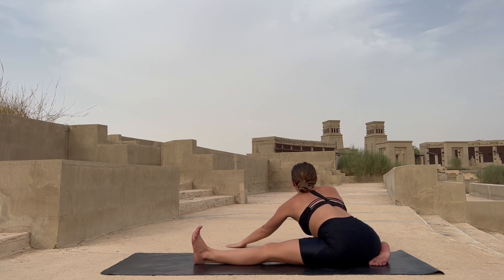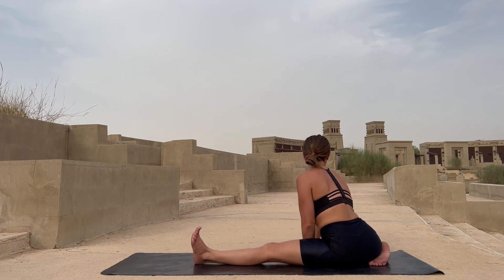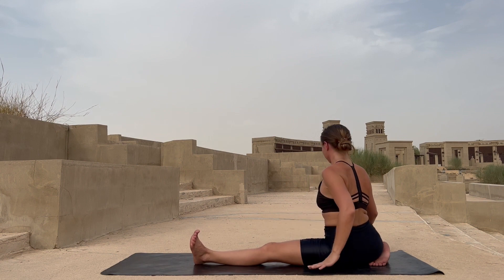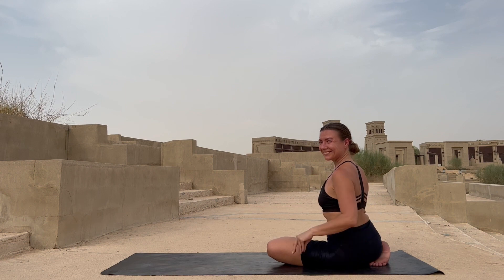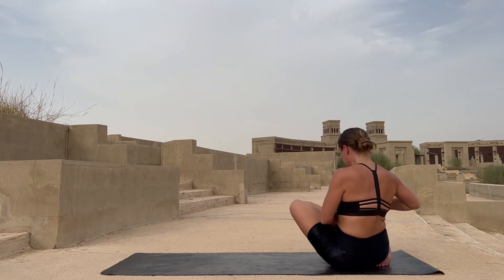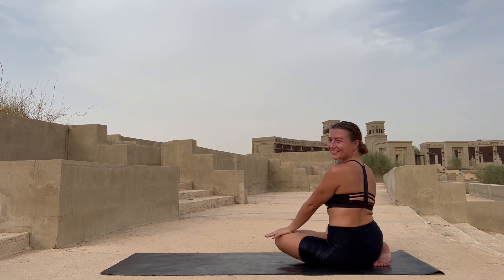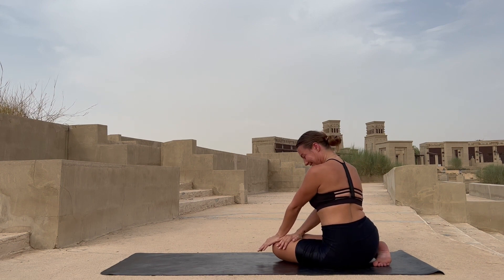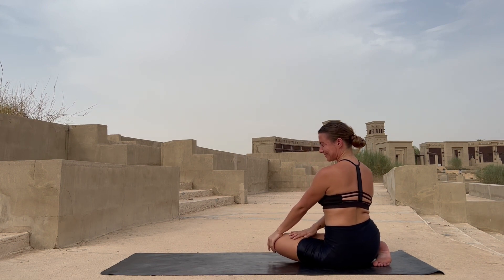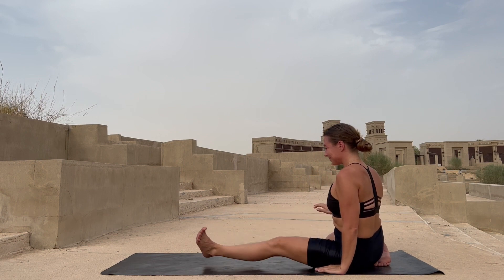Slowly lift yourself up. Bring your left leg next to your right inner thigh — or bring your left foot right on top of your right thigh. Keep pressing your left knee down towards the ground, providing more space into your left hip joint. Slowly stretch both legs forward and let's go into our beautiful forward fold.